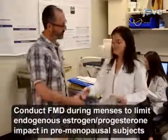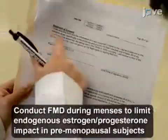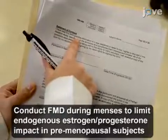The participant has abstained for at least 12 hours from exercising, smoking, and high-fat meals, and for at least 72 hours from vitamin supplementation and aspirins, and at least 24 hours from non-steroidal anti-inflammatory agents.